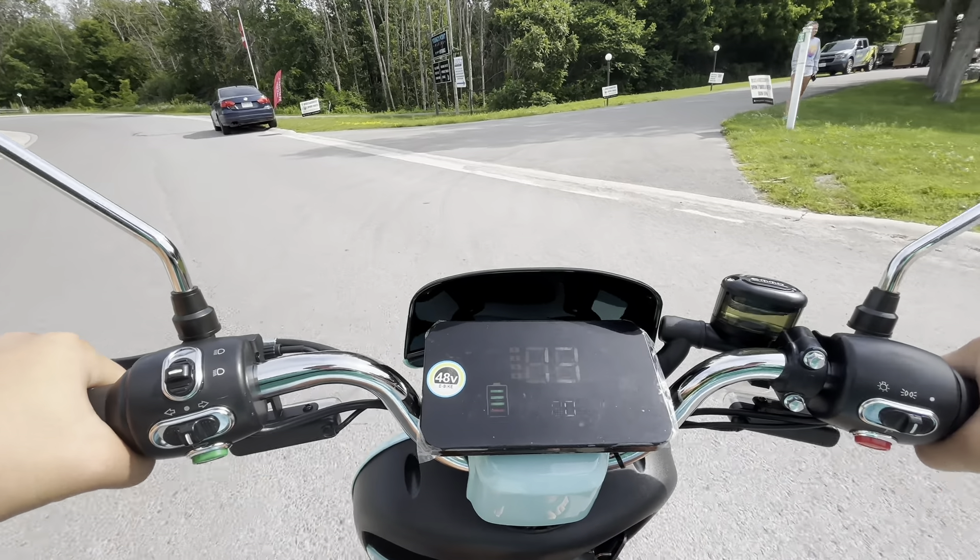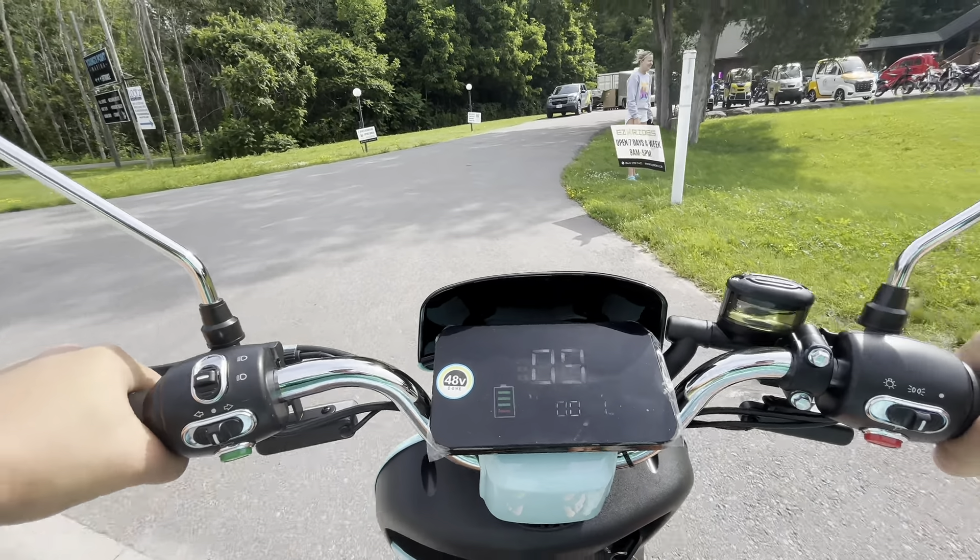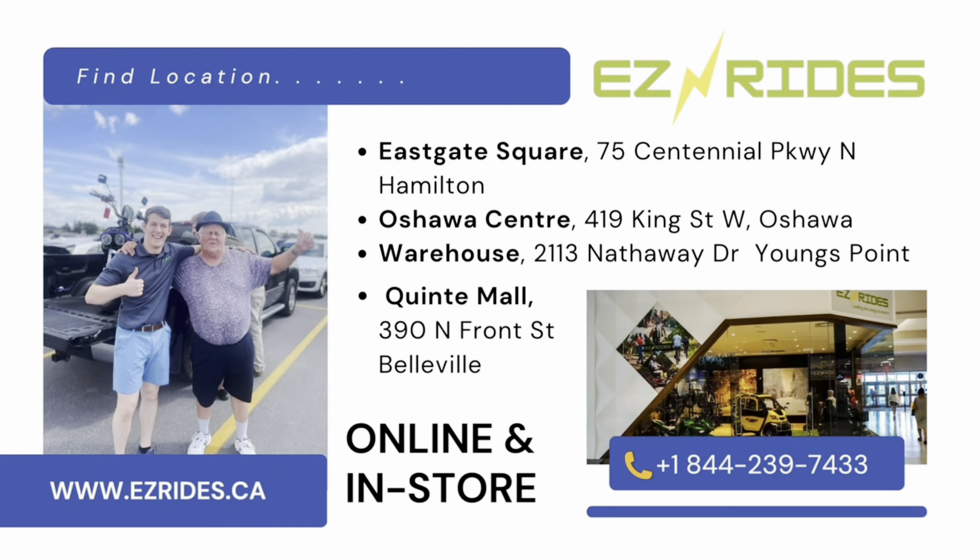So if you're looking to get one today, hurry in because they're selling very quickly. Come visit us at any of our four locations — Hamilton, Oshawa, Lakefield, or Belleville — or visit us online at easyrides.ca and let's get you hooked up with your moped today.